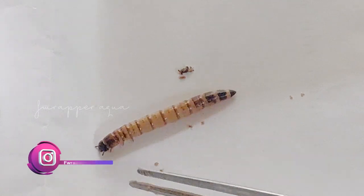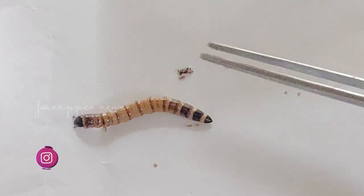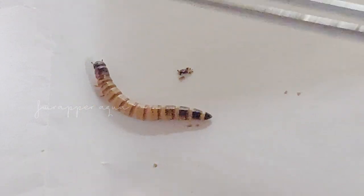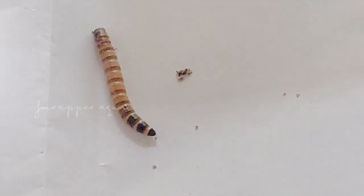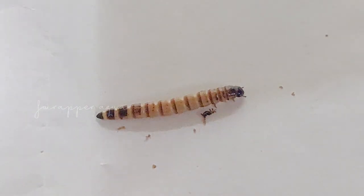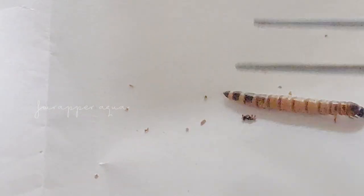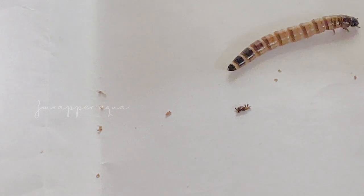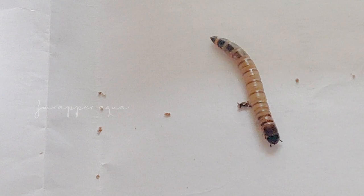To take care of these guys so they are healthy — if this is what you are feeding your fish, these guys also need to be healthy. So you need to house them in a nice way. What I am going to be showing you here is how to keep them well and healthy so your fishes are also healthy. You can keep them in a box container like this.